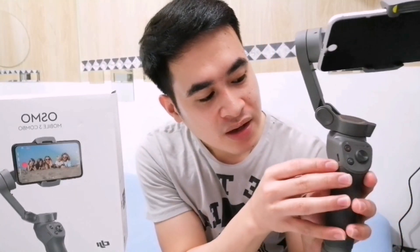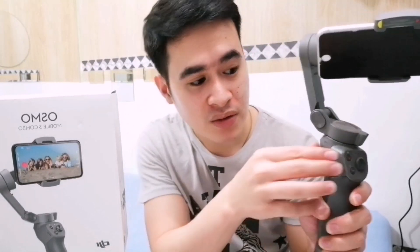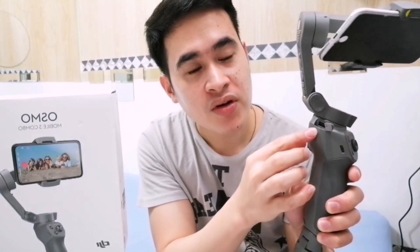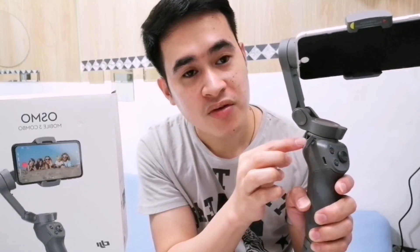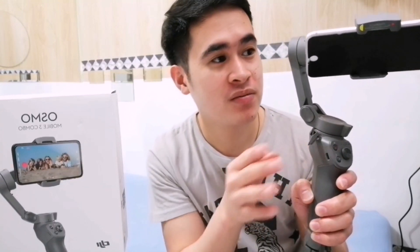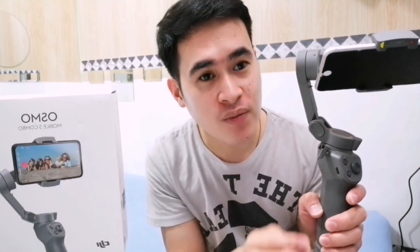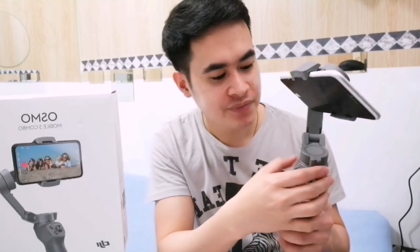Also, this is the charging port for the gimbal. And a good thing about this gimbal — it has a port here so if your phone battery is low, you can charge your phone directly from the gimbal because the gimbal can last up to 15 hours. So you won't be vlogging for 15 hours, right? It can support your phone just in case it runs low on battery.